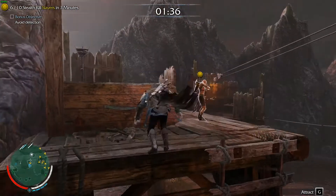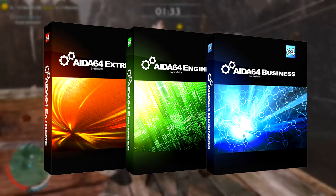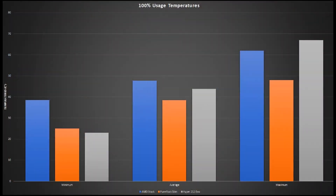So now moving on to temperatures, we ran tests for both CPUs at 100% usage with AIDA64 for 15 minutes. As you can see on the chart, the Be Quiet cooler performs quite a bit better at load than the EVO, with the average temps being 5.4 degrees lower. However, as we mentioned before, these temperatures will probably be several degrees lower on an Intel system.